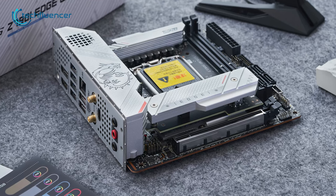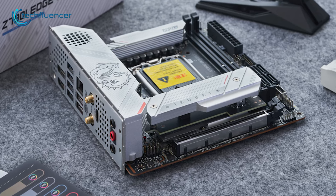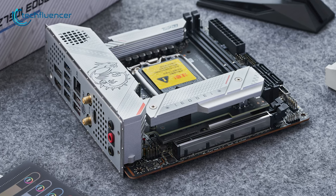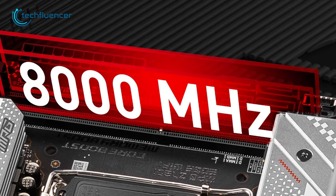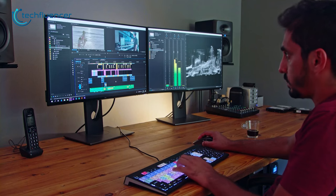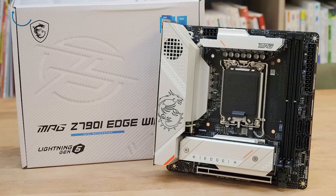The motherboard is also PCIe Gen 5 compatible, which means users can take advantage of the latest PCIe standard to maximize the speed of their GPU. Additionally, it has DDR5 memory support for up to 8,000 MHz, which provides excellent performance for multitasking. The MPG Edge Wi-Fi also features Audio Boost 5, which provides precise, high-quality audio that will surely immerse you.